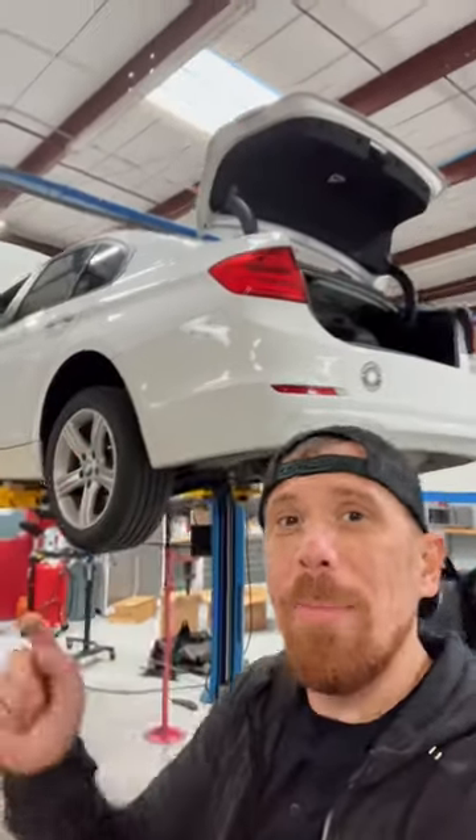This is a 2013 BMW F30, or 328i, with an N20 engine — a four-cylinder with a plastic oil pan that's leaking. Here it is; the oil pan is leaking all over the place.